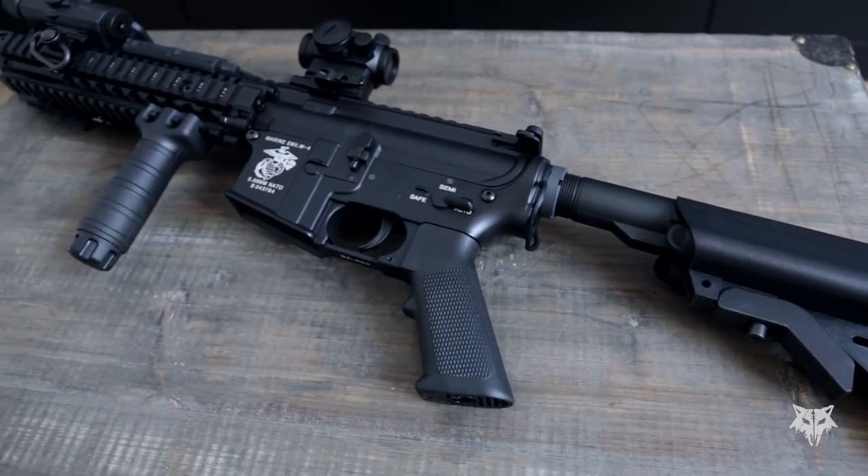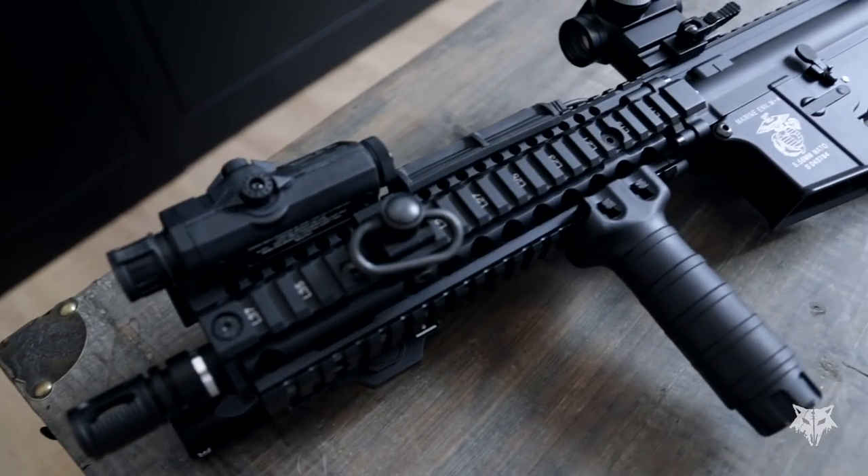So you have bought yourselves an airsoft gun, which is cool, and you have added all sorts of technical accessories to it, such as a sight, a flashlight, a battery box — you name it. But you still feel like you are missing something: a paint job. Well, you are in luck because in this video we are going to show you how to paint your airsoft gun.